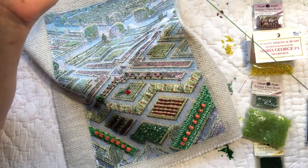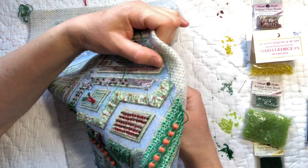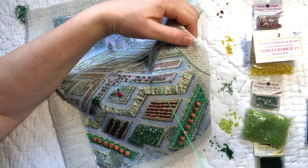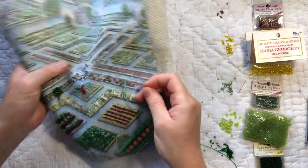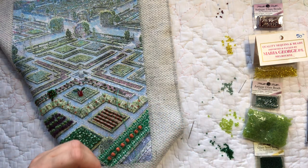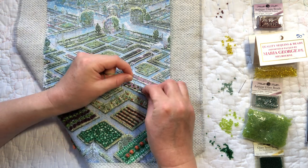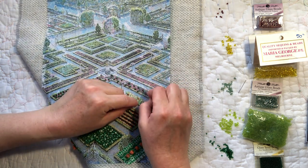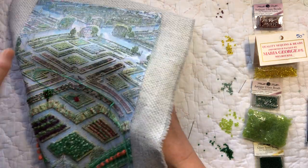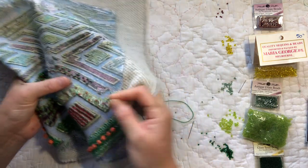I've put a knot on the end of this strand of variegated pearl cotton and we're going to pop up at a diagonal point across from where the other little bead is, go around to the back, pick up a beetroot bead, do two wraps around the needle, then put the needle back down just behind where the bead is - not going back through the bead - so we get a nice little bobbly leaf behind it.